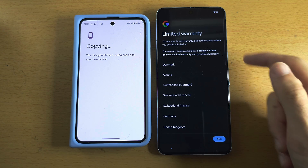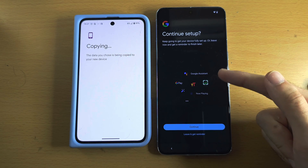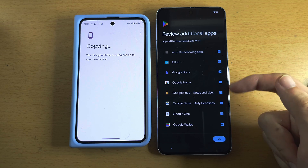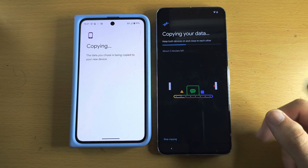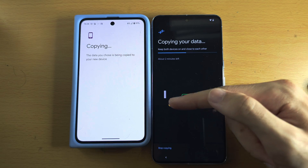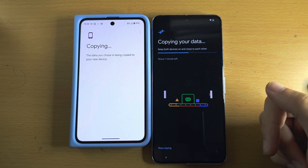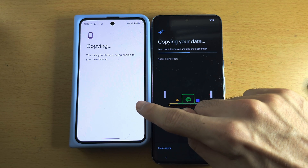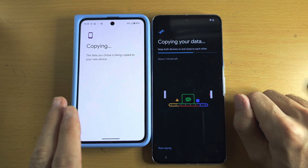We'll accept the warranty information, tap Next, and continue setup — this asks about Google Pay and Google Assistant. If you want those, tap Continue. Now for additional apps, I'd recommend keeping those. Tap OK. Note that WhatsApp is not mentioned here — you'll need to manually transfer WhatsApp data. In the WhatsApp app there's a menu in settings showing what to do: on your old phone, scan the QR code for your new phone and everything transfers.